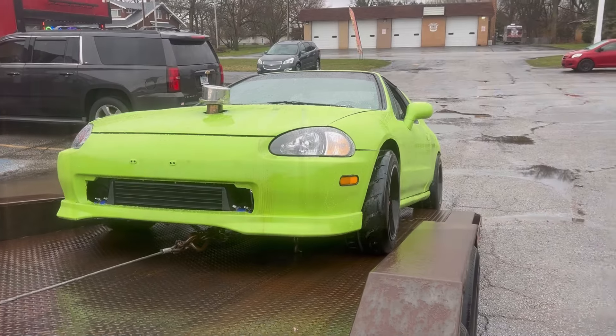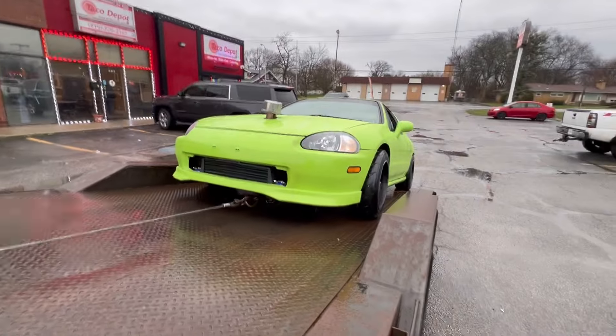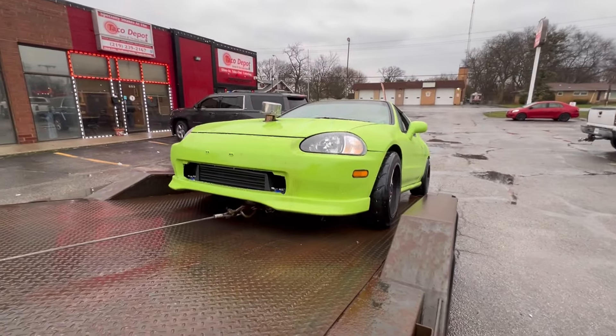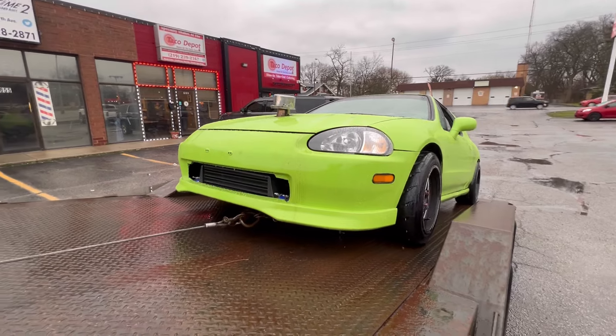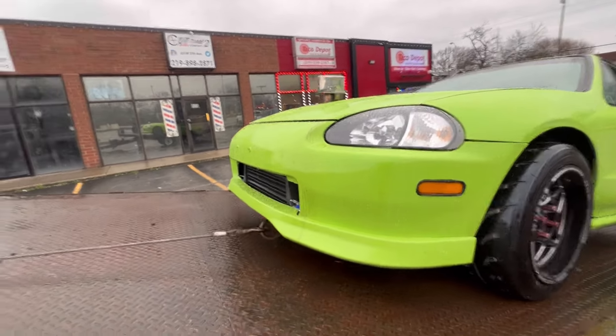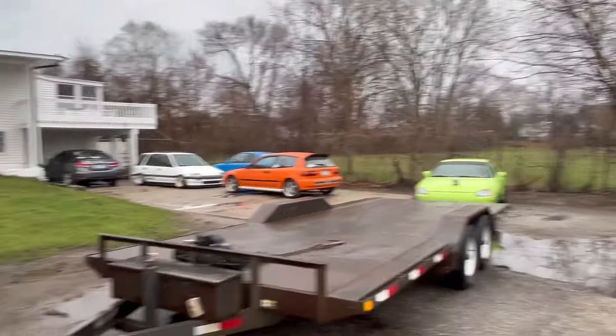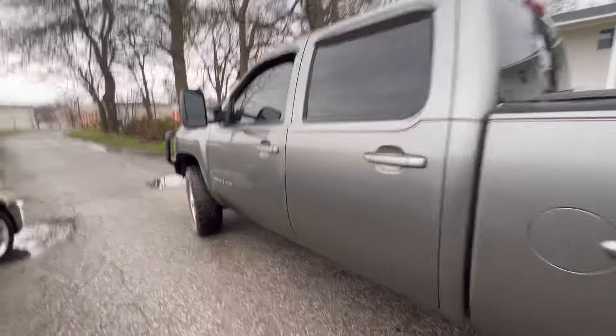Had to pick up Noe's car. The oil feed line grounded itself on the hood — had a bad ground — so it grounded through the feed line and exploded. Oil everywhere. Just dropped it off at the house. Gotta fix it now.